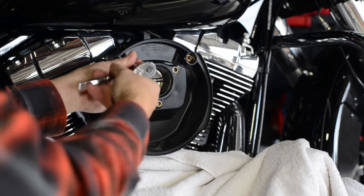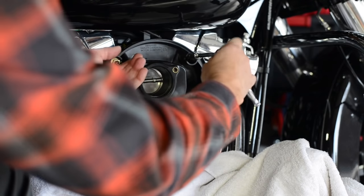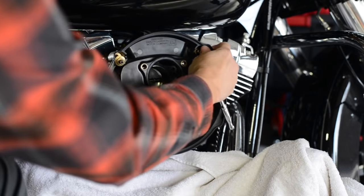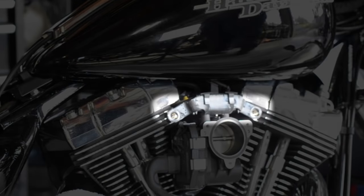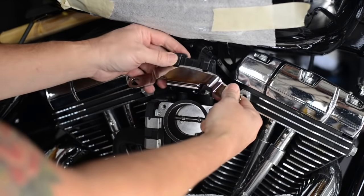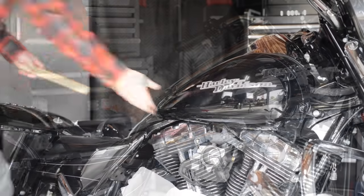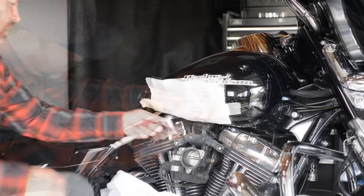Next you can remove the breather bolts that attach the backing plate to the head. Most stage one air cleaners will make this stock black bracket highly visible, so I recommend replacing it with a nice chrome version. Just remove your seat, prop up and protect your gas tank, and then you can gain access to the two bolts that connect the bracket to the throttle body.